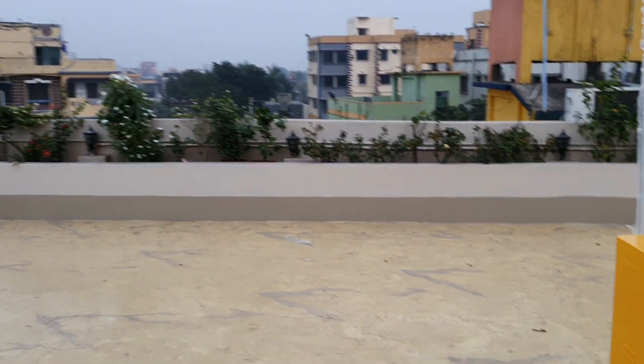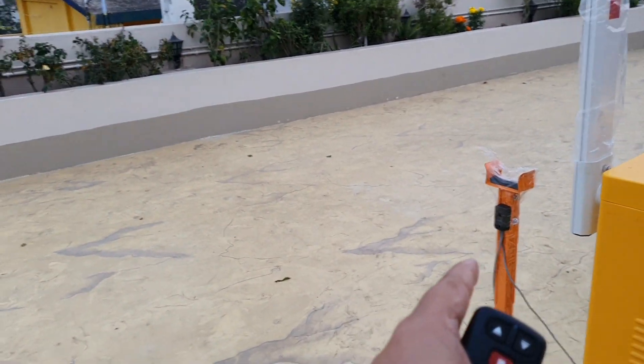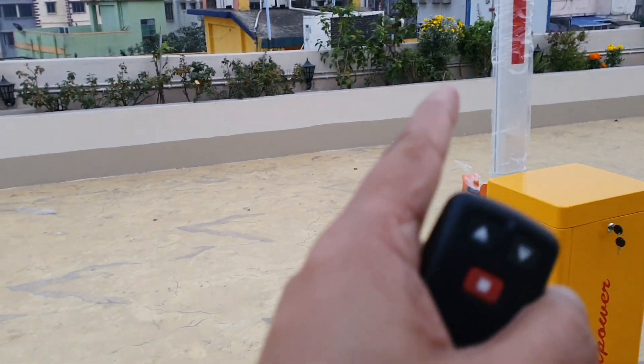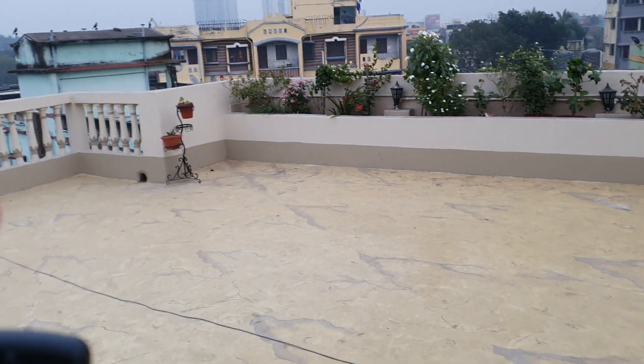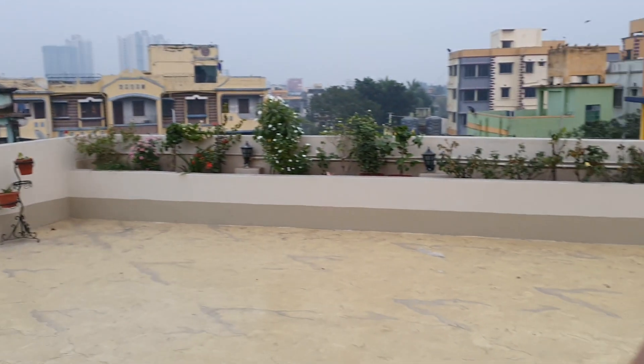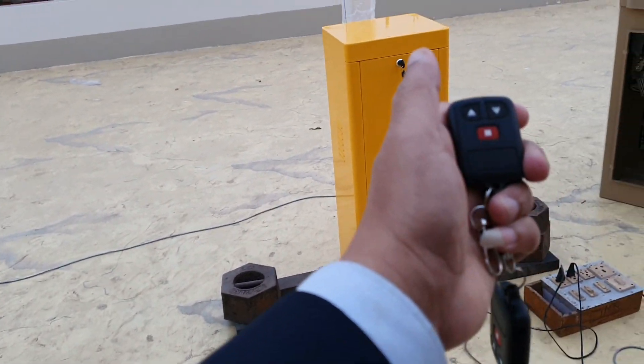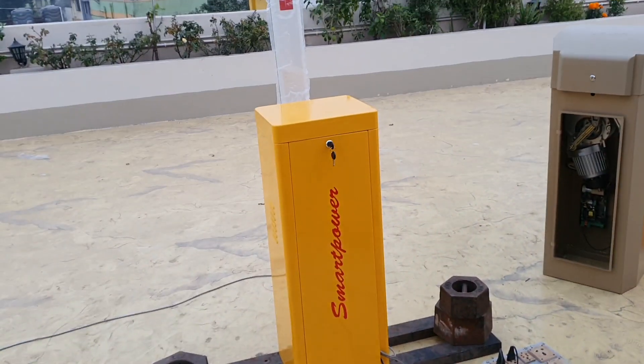Even if the photo beam sensor fails — this is the photo beam sensor — the anti-rebound technology will help. It will not hit the object; it will touch the object and the system will go back automatically.